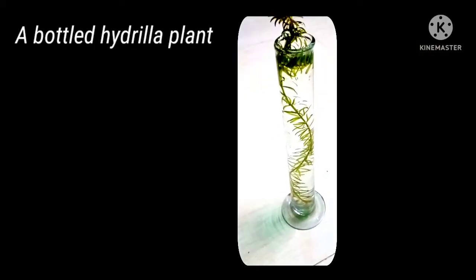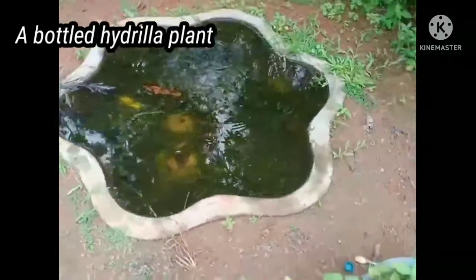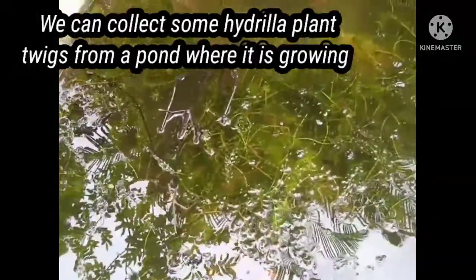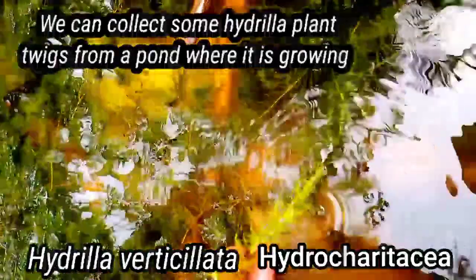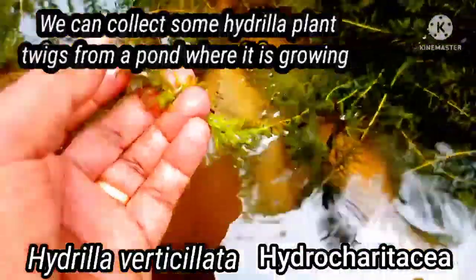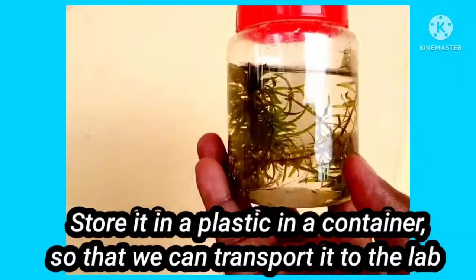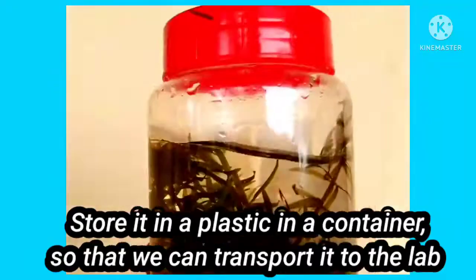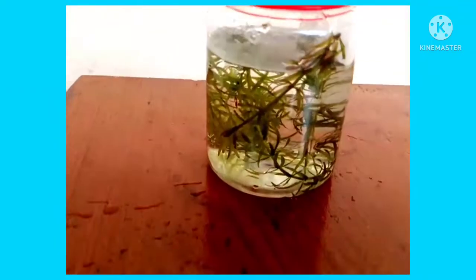Here you can see a Hydrilla plant kept in a bottle. The Hydrilla plant is found in water bodies such as rivers and ponds, and can be collected from a pond. Hydrilla is classified in the family Hydrocharitaceae, and Hydrilla verticillata is the species used. It is an aquatic water plant.